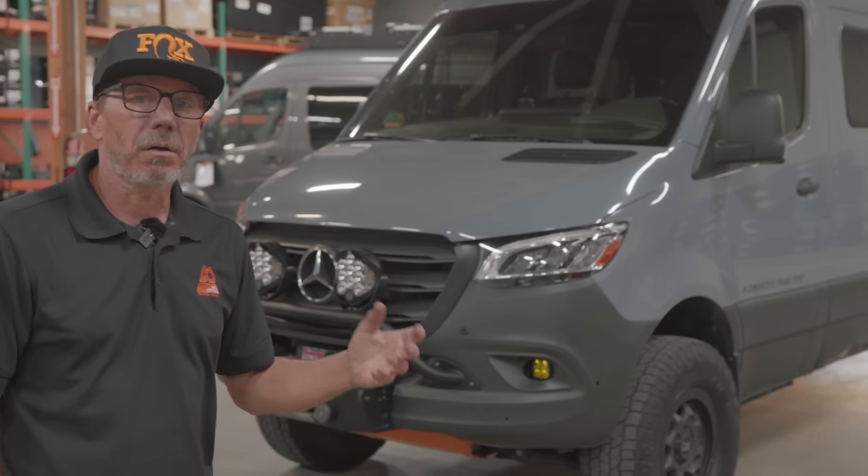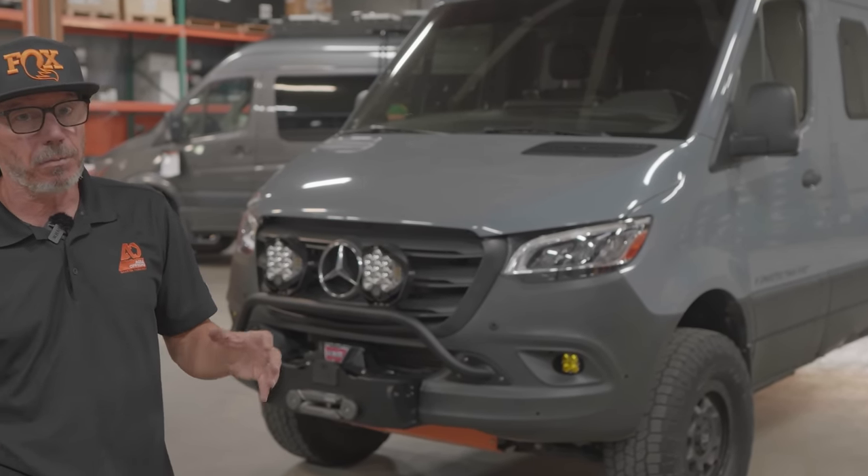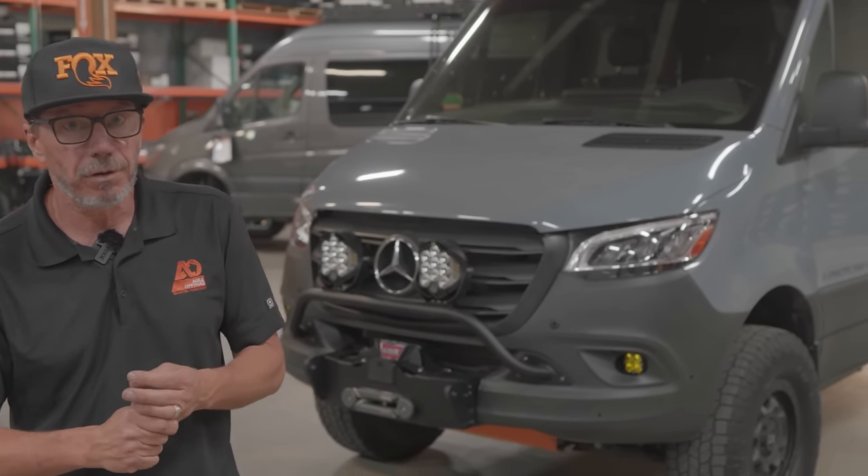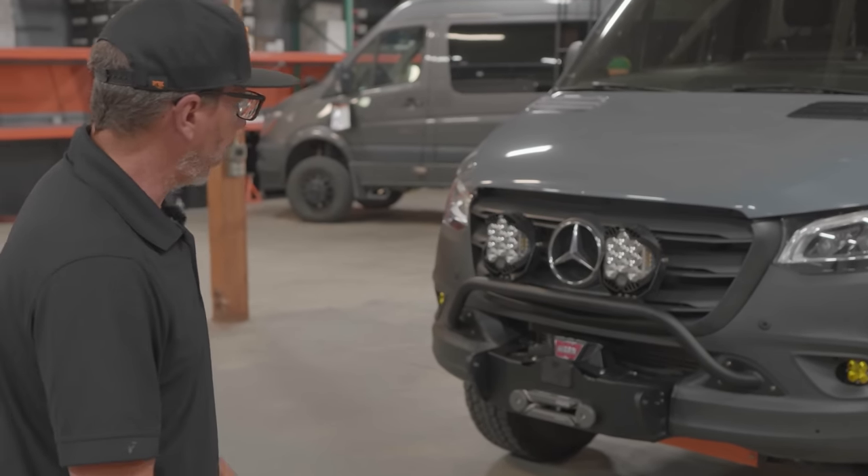Hey, John from Agile Off-Road. The other day a customer asked me to show them a few things on the Rebel, and we've done so much to this thing over the years but never done a full walkthrough. So let's do it — I'll point out everything. This is a 2021 Winnebago Rebel based on a 144 Sprinter 2500 four-wheel drive. I'll talk mostly about upgrades we've done, noting what's Sprinter-specific versus Rebel-specific.